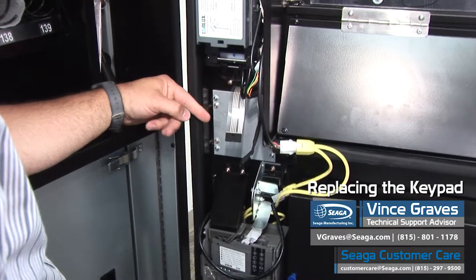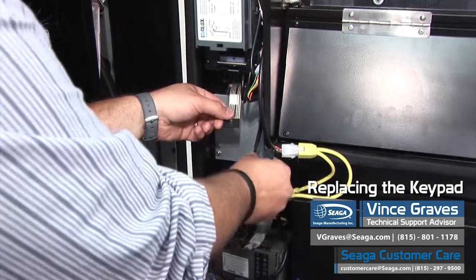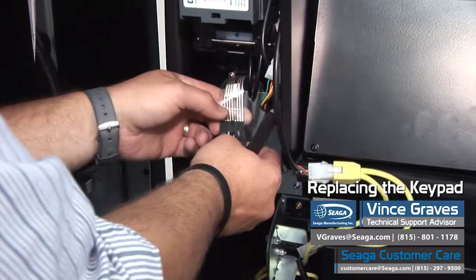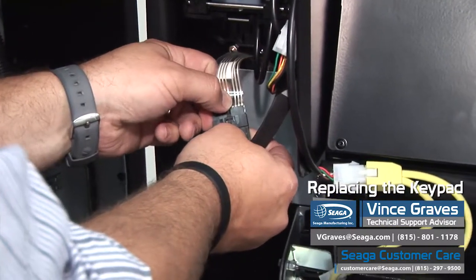Once your mounting plate has been reinstalled, we can hook our wire harness back up. Match the tabs up and push this in until it snaps.